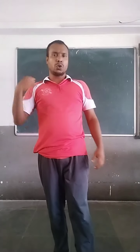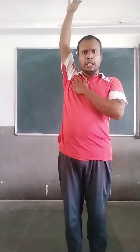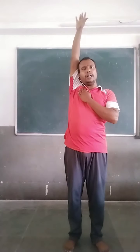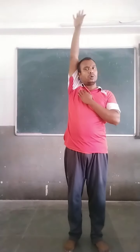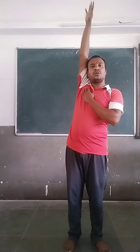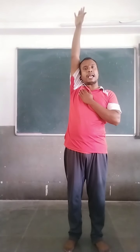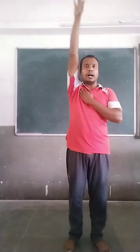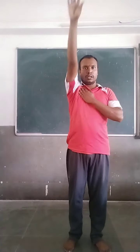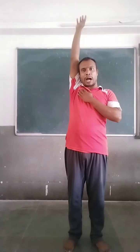After this shoulder rotation, hand rotation. Left hand up, leg that way, and hold. One, inward. Two, three, four, five. Same exercise, reverse. One, two, three, four, five.